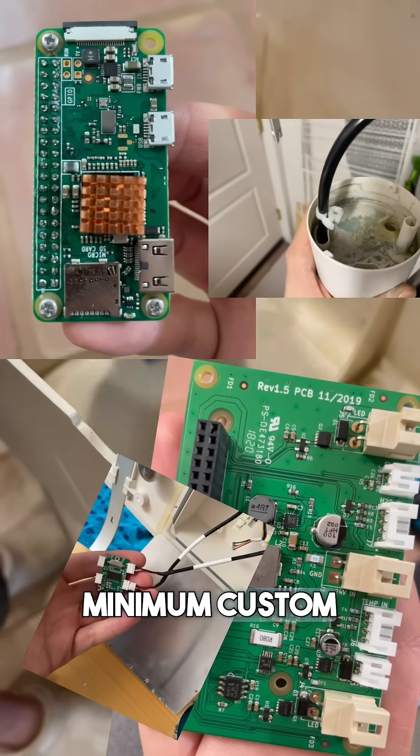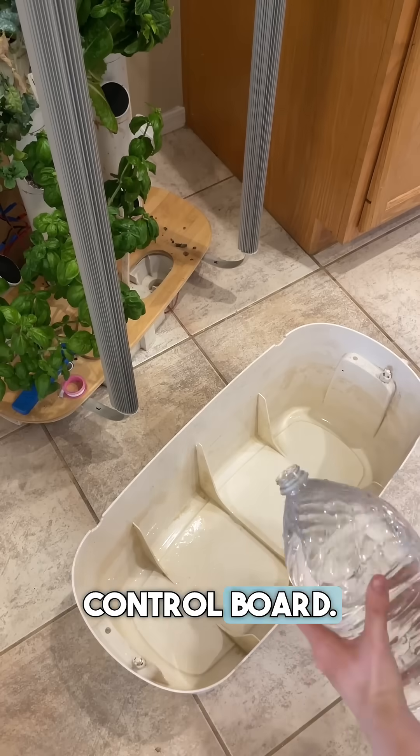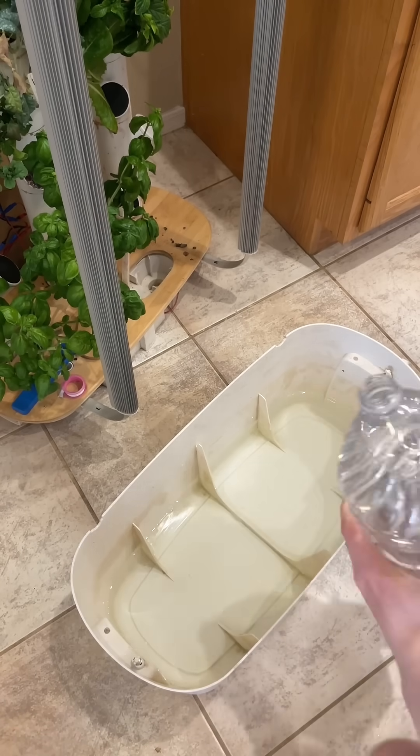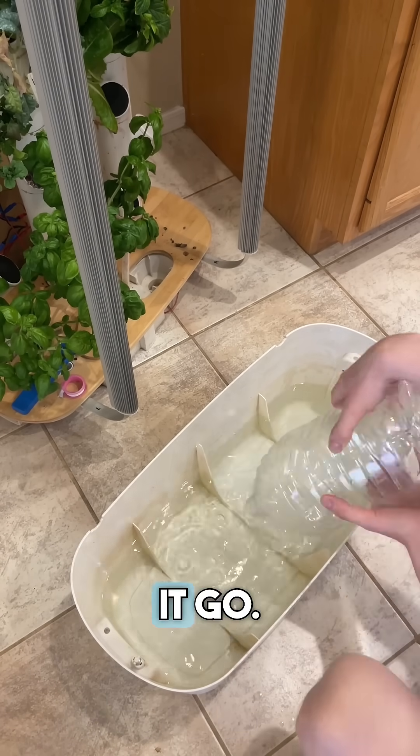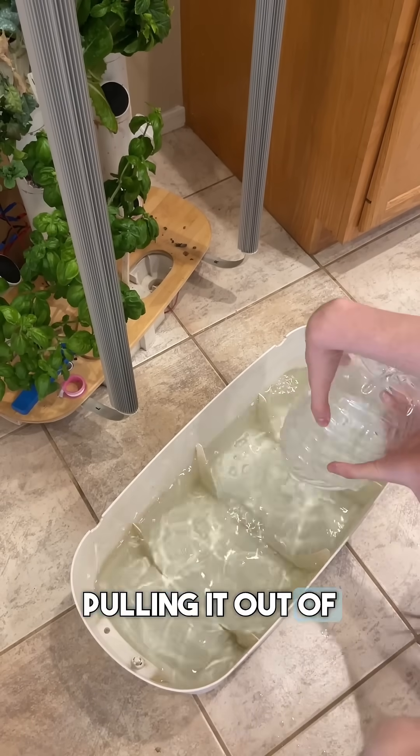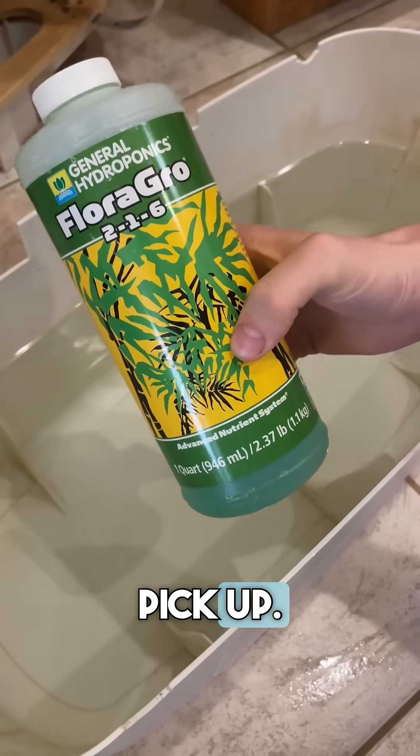It needed at a very minimum custom wiring and a new control board. I felt way in over my head and I actually gave up and threw it away, but I couldn't just let it go. I kept researching and several days later I ended up pulling it out of the trash the night before pickup.